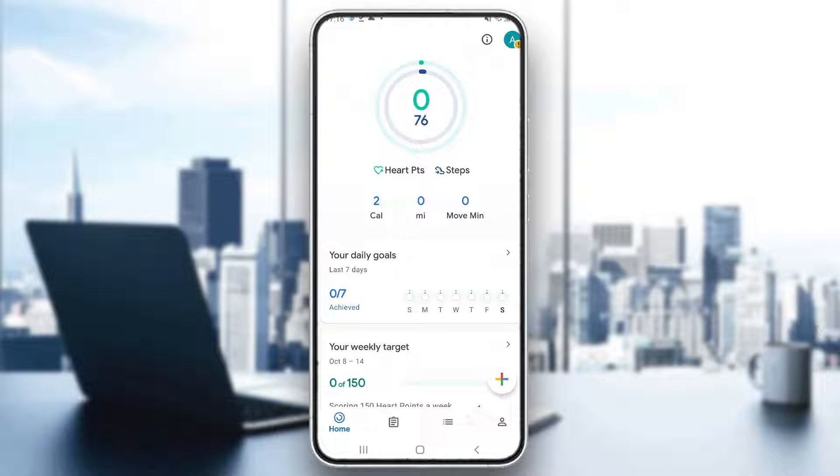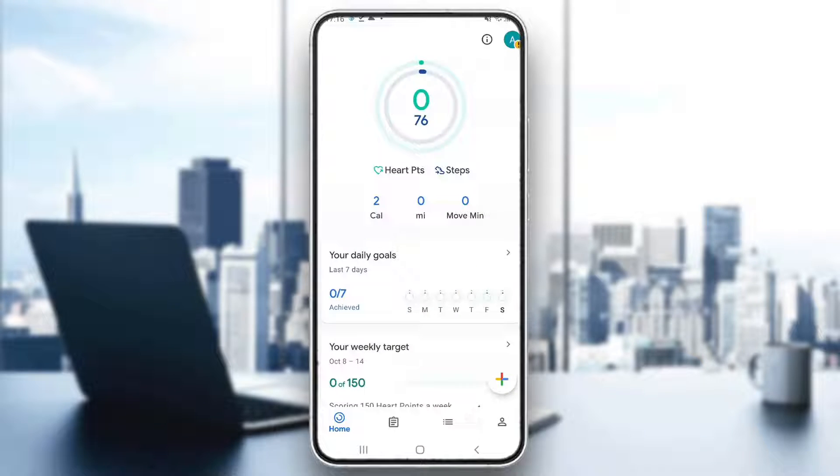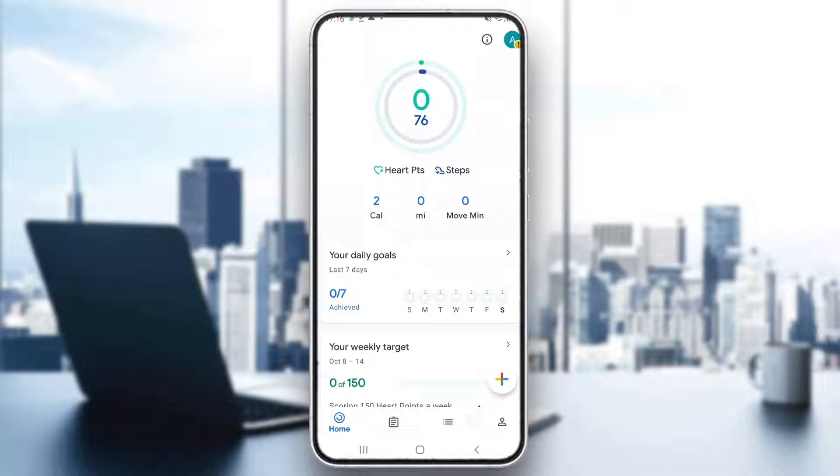Hey everybody, what's up and welcome back to today's video. Today I'm going to be showing you how to connect your Zeplife application to your Google Fit application. This is a very simple thing to do, so make sure to watch this quick and easy video to the very end and follow my steps correctly so you can make sure this works the same for you. Let's get straight into it.